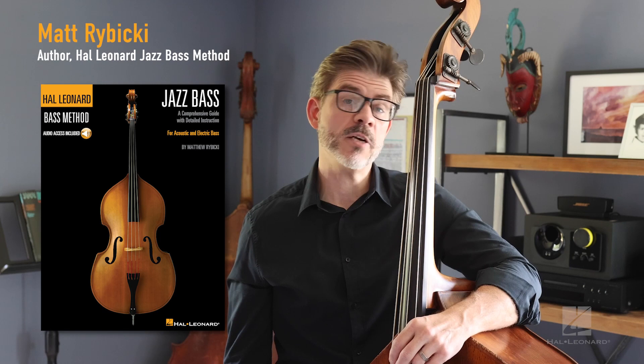Hey everyone, it's Matt Rubicki here. I wanted to invite you to check out my book, The Hal Leonard Jazz Bass Method. In it, we've got 10 chapters that are divided into sections that separate content from concept, having to do with playing jazz bass.